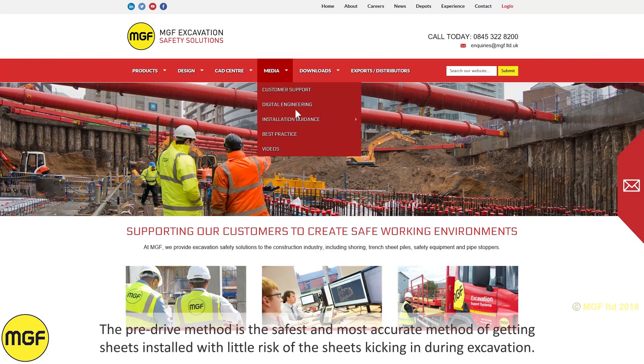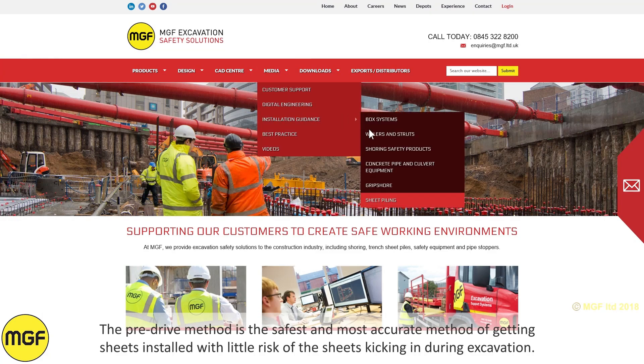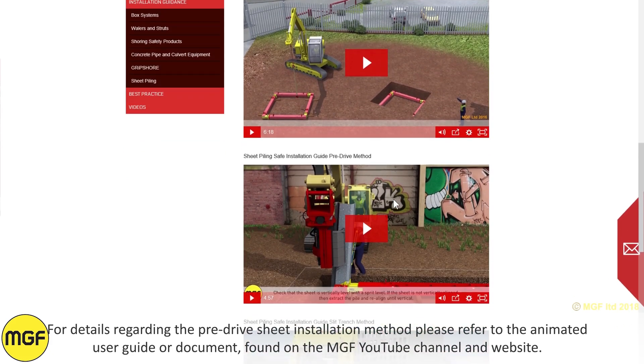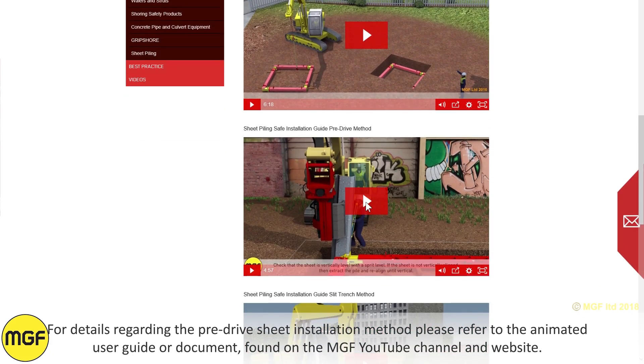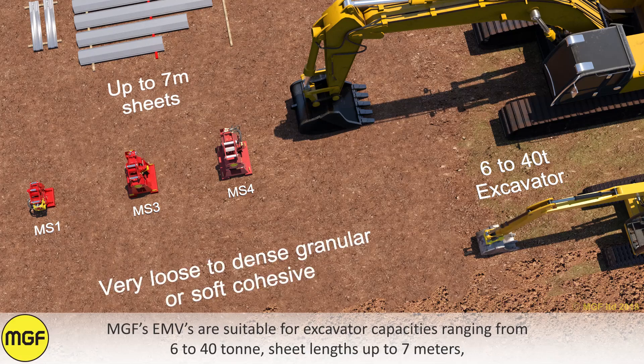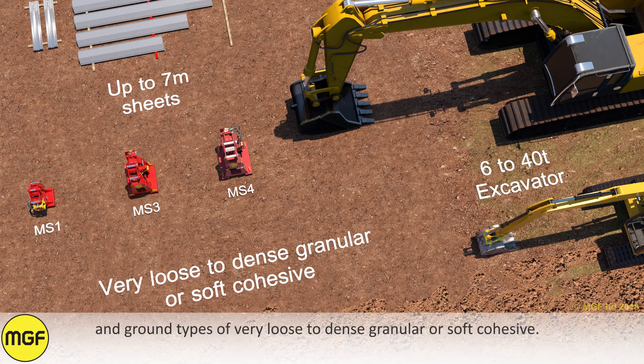The pre-drive method is the safest and most accurate method of getting sheets installed, with little risk of the sheets kicking in during excavation. For details regarding the pre-drive sheet installation method, please refer to the animated user guide or document found on the MGF YouTube channel and website. MGF's EMVs are suitable for excavator capacities ranging from 6 to 40 tonne, sheet lengths up to 7 meters, and ground types from very loose to dense granular or soft cohesive.